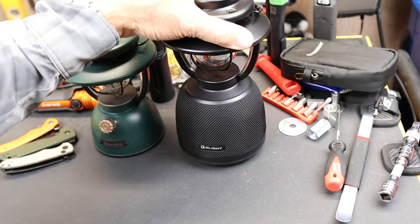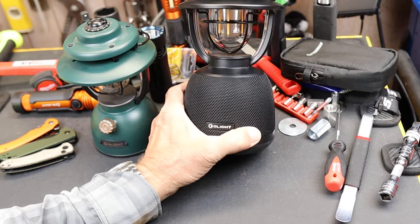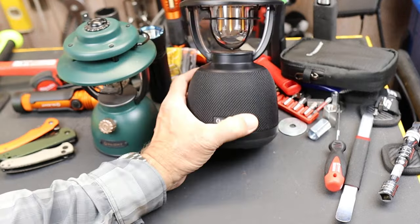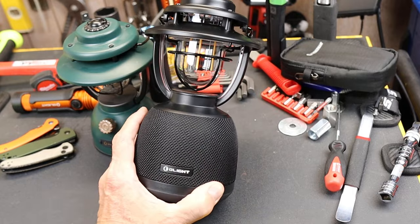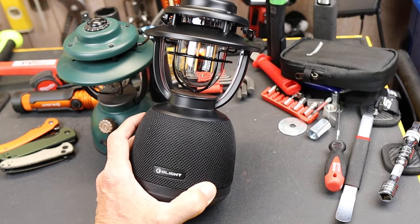I'll do more with it, but I wanted to start out with just that. See, I turned it off by pushing the button in. Anyway, there it is — this is the O-Lantern Music, and with that, Doc out!